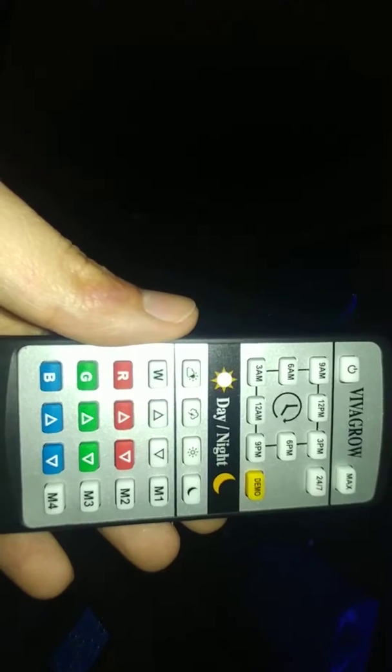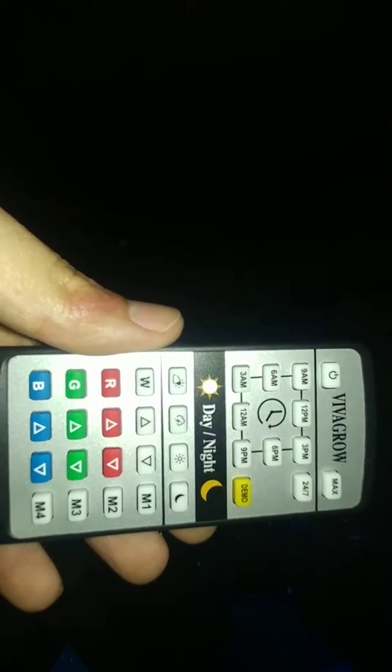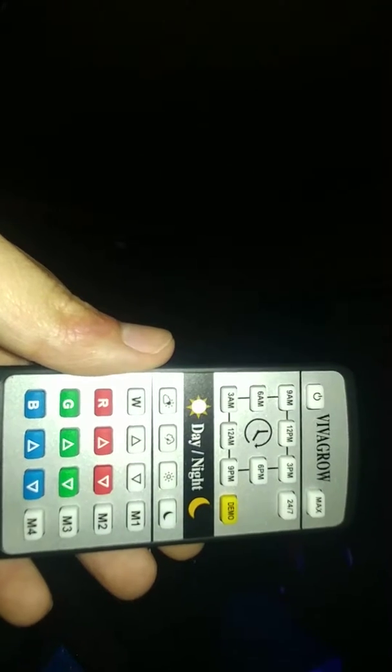Here's the remote. It is a Finnex Planted Plus — well, a Finnex 24/7 Planted Plus knockoff light. That is exactly what it's mimicking. The remote looks identical; the only difference is it says Viva Grow where it would say Finnex. There are some things I don't like about it — like the 24/7 mode comes on too early in the morning.